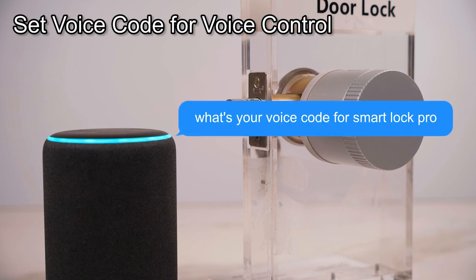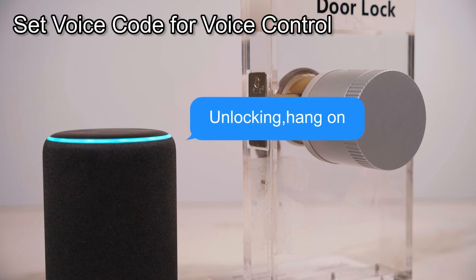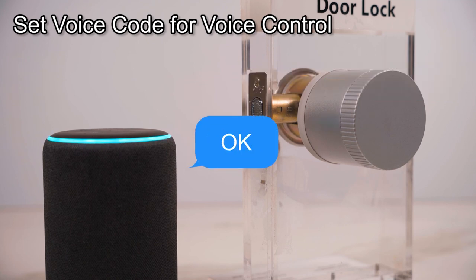What's your voice code for Smart Lock Pro? One, two, three, four. Unlocking. Alexa, lock the smart lock. Okay.